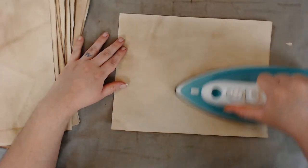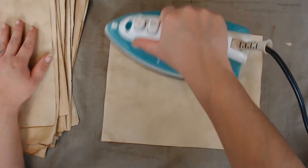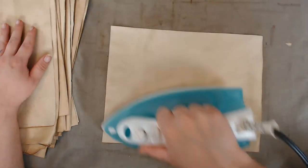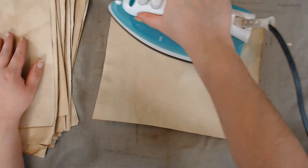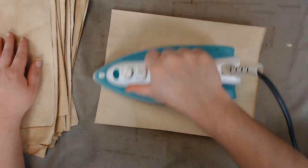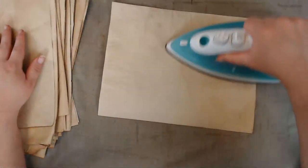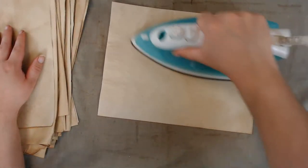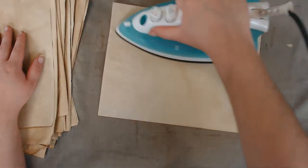I was just determined — it's so hot outside today it would just be the perfect time to coffee dye and dry papers outside. I did not stay out there the whole time to coffee dye them — that would be crazy — but I just decided today was the day.